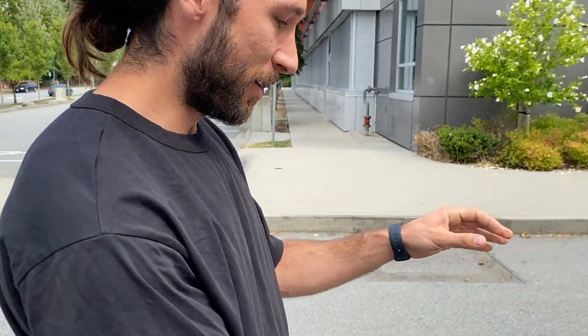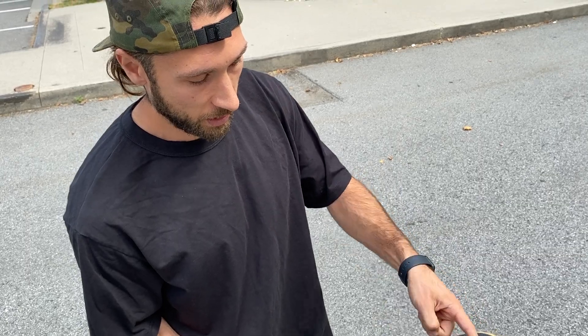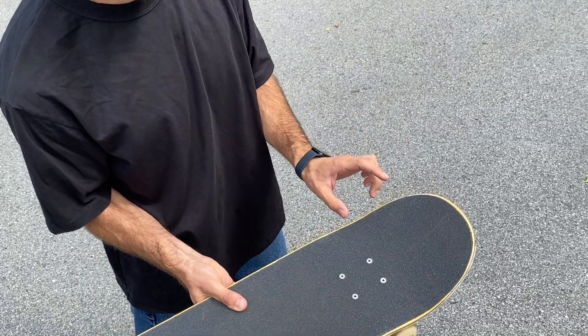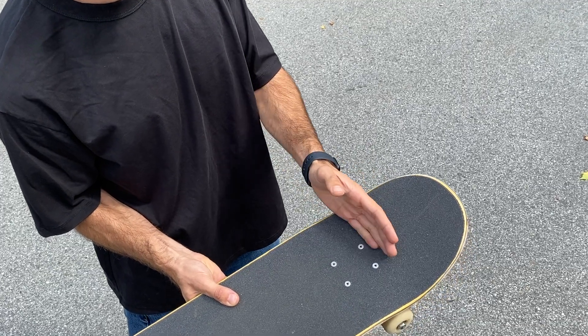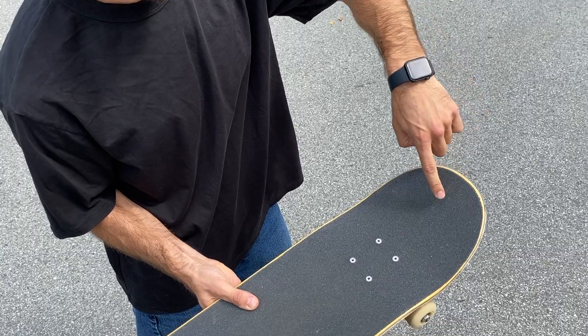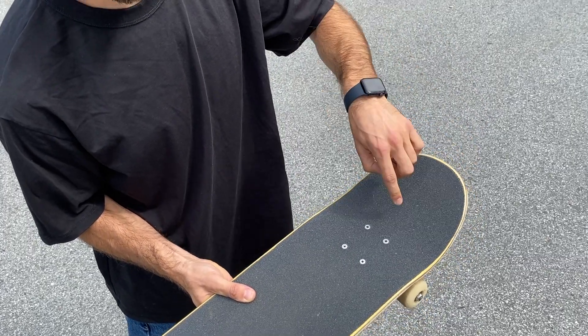For the backside 180, I like to have my feet kind of more in the middle of the board, but it really varies. Don't be shy to play around with positioning. If your tail is quite steep or you have a lot of flat, it's going to vary where your feet go. If it's more comfortable on the tip, that's fine. But try and avoid the pockets — that's what makes the board tilt, and you want to keep it straight under you.